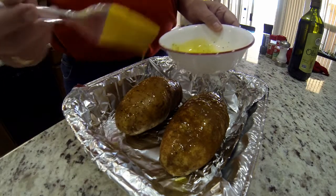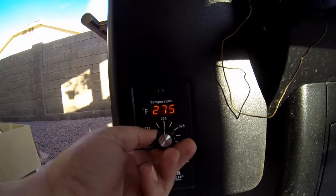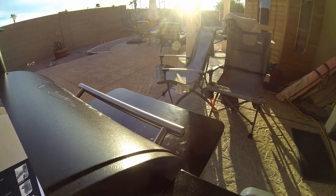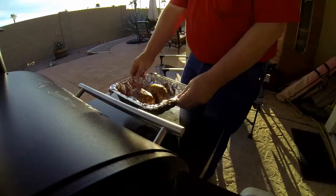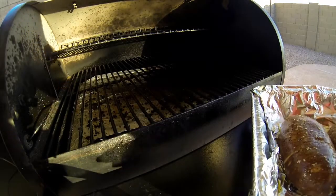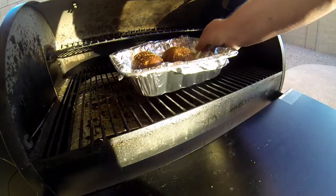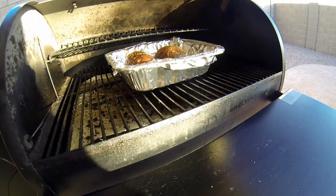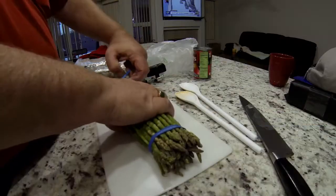I'm painting on the olive oil concoction and letting it soak into the slits as best as I can. Then I fire up the Traeger to 375 — really shooting for 350 — load them up, and it's time to cook. This took me about an hour and a half to get them cooked all the way through; the Traeger is a little slower than the oven.